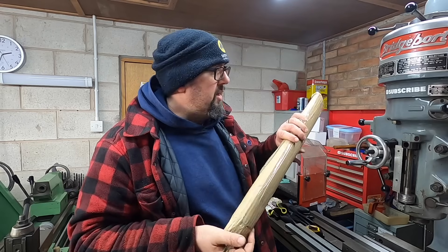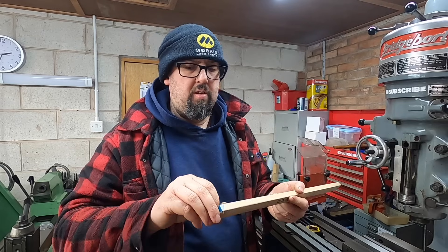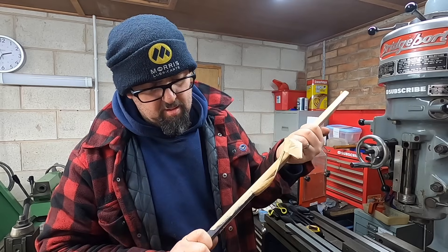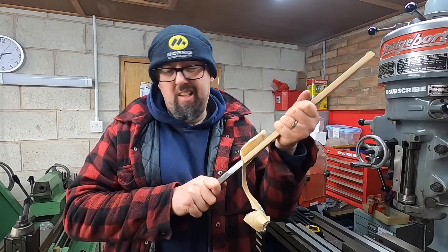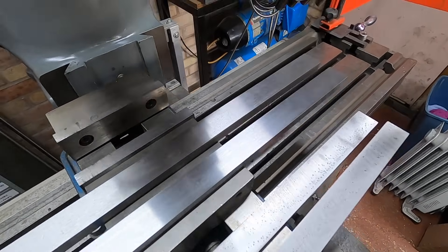I tried a different supplier because I wasn't risking getting a fourth rusty unground piece. Here it is, still wrapped — this is from a company called Coventry Grinders. That is looking much more like it — absolutely beautiful. So we now have two ground pieces. That just goes to show that ordering online sometimes doesn't pay off; being able to go into a shop or a supplier and see what you're buying is sometimes better than the convenience of buying online.